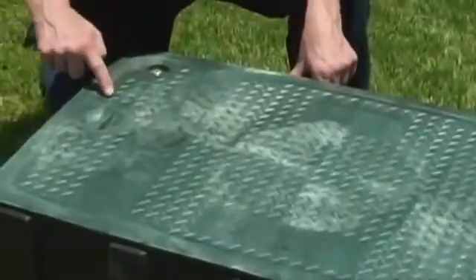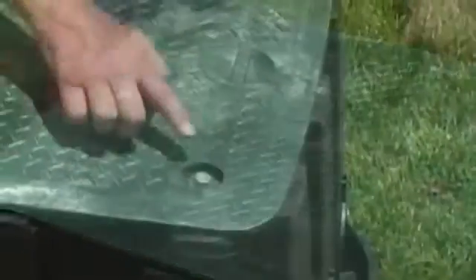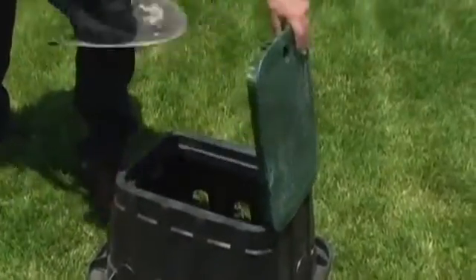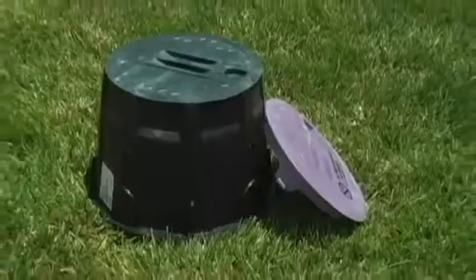VB series valve boxes also feature a smart lid design with no holes to keep pests from getting inside. These lids have beveled edges that minimize the potential for damage from lawn equipment while also allowing for easier hand and shovel access.